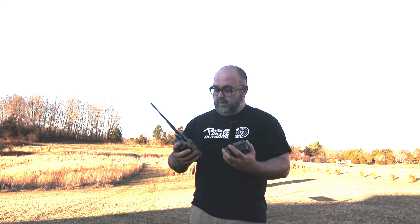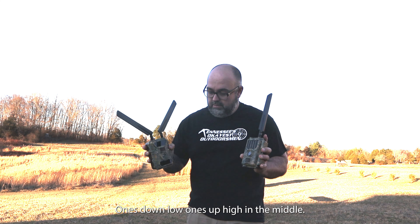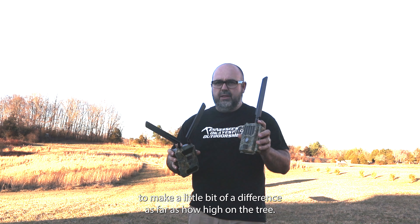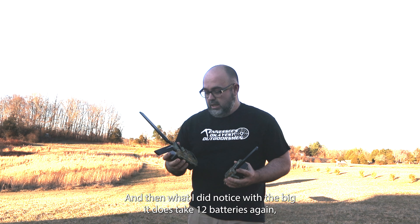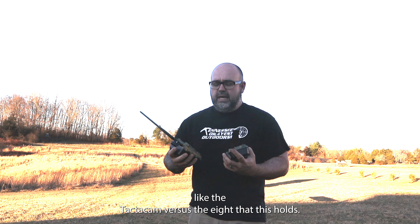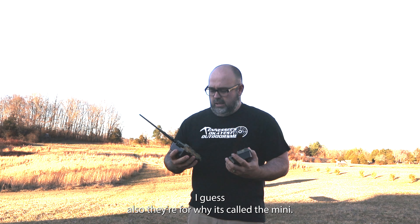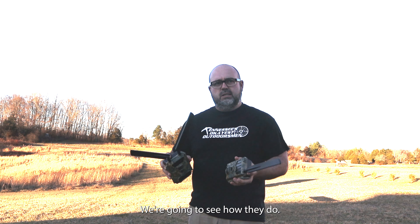Both of them have the sensors, but they're in different locations — one's down low, one's up high in the middle. I think placement is going to make a difference as far as how high in the tree. Also, the Big takes 12 batteries versus the 8 that the Mini holds — I guess that's also why it's being called the Mini. Stay tuned, we're going to put these on the tree and see how they do.